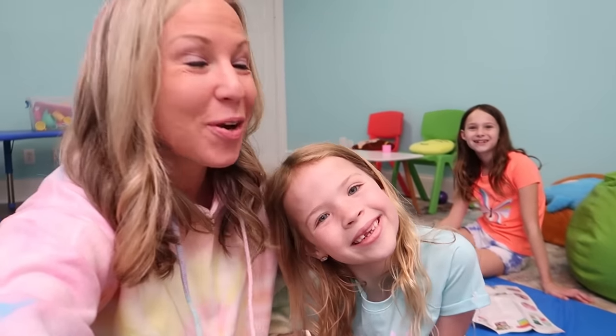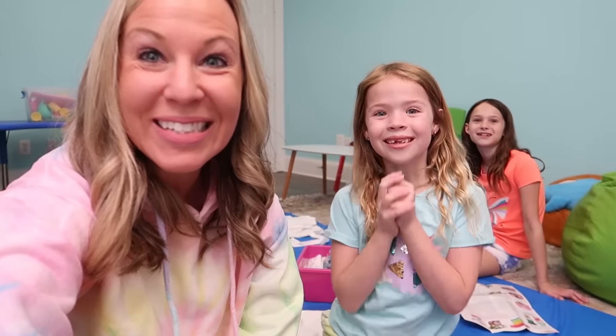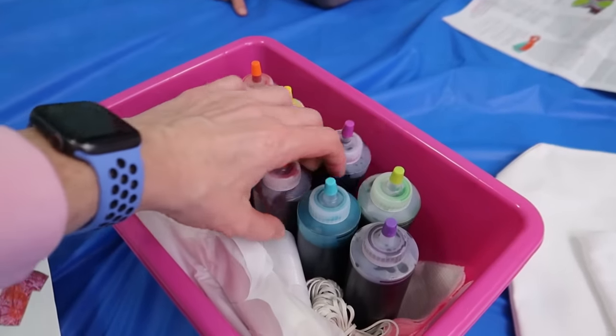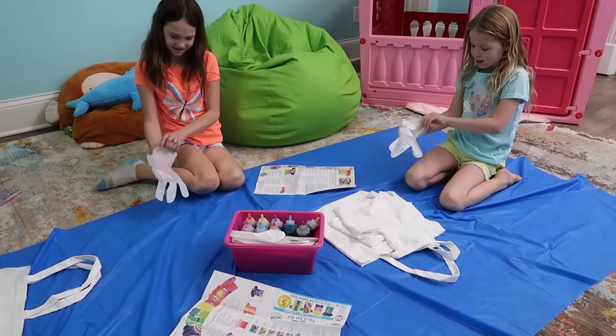We are moving on now from tie-dye waffles to tie-dye clothing and accessories. You guys excited? I bought a tie-dye kit — actually bought a couple of tie-dye kits at Hobby Lobby — and we're going to test them out in the basement. I got some white shirts for the girls and for Colin, as well as some little canvas bags that we're going to tie-dye. I wasn't sure where to do this because tie-dye stains — I didn't want to get stained anywhere else in the house, and I wasn't sure about outside.